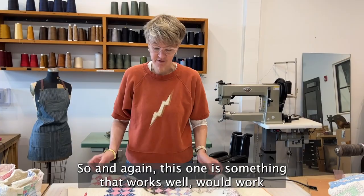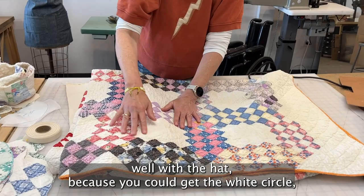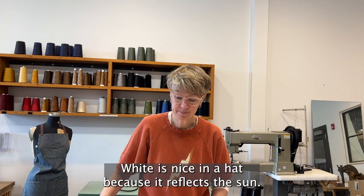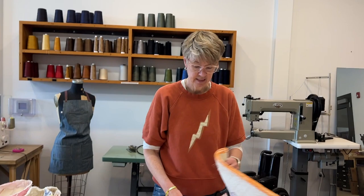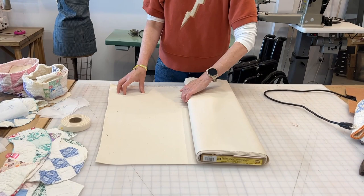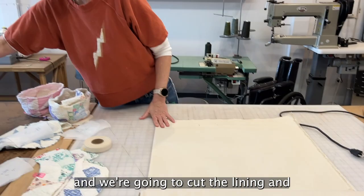This quilt would work well with the hat because you could get the white circle for the top of the hat — white is nice in a hat because it reflects the sun — and then you can get the brim and the banding in some of the colors. But right now we're going to cut the lining.